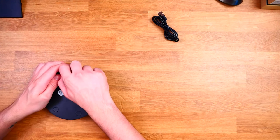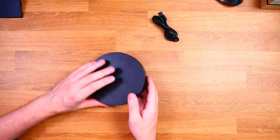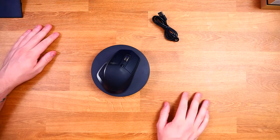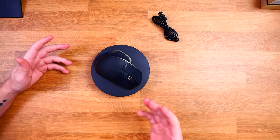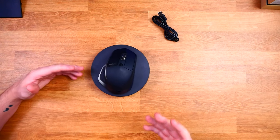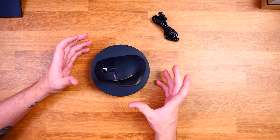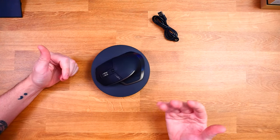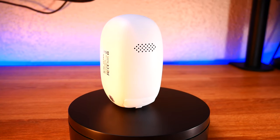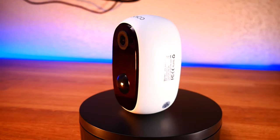Let me show you how this thing works. I'm going to pop the battery back in, then simply pop something on it — I'll put my mouse on there. Click the button and there we go. It's simple, but surprisingly it does a great job. When I'm doing my videos I want to get the best images possible, and sometimes that's hard with the equipment we have. What I like to do is get a shot where you can see the entire product, which is really nice.